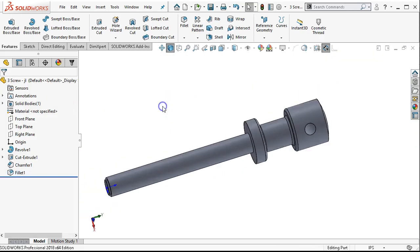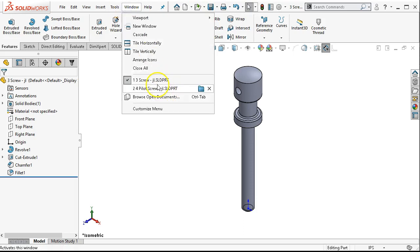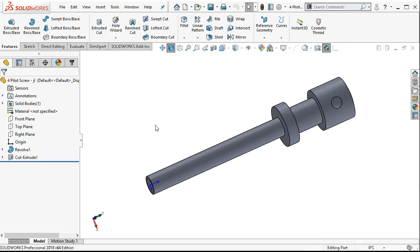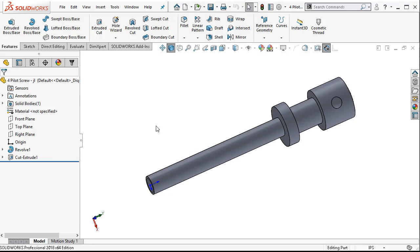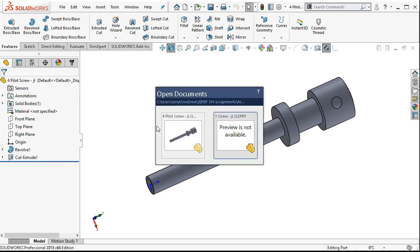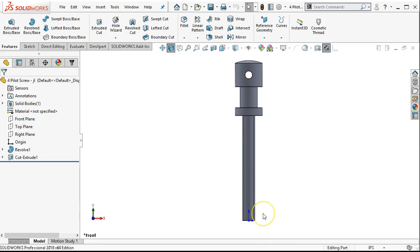I'm not sure why that went into the fillet expert — the standard would have been fine. I'm going to go ahead and hit save, and then window to switch over to the pilot screw. Also, if you hold down alt and tab — actually control and tab — it's going to allow you to shift between open documents.